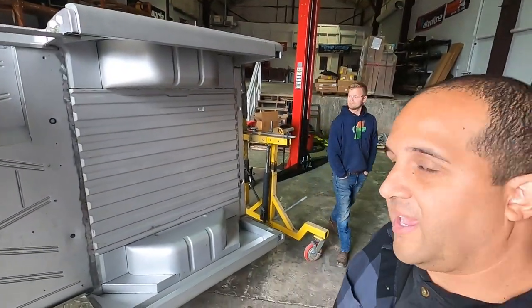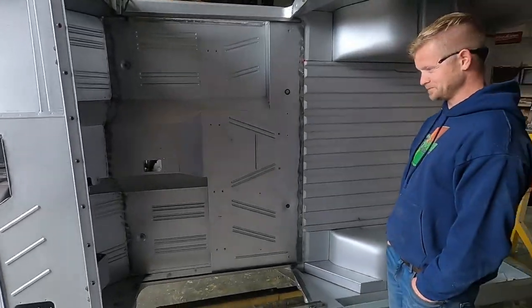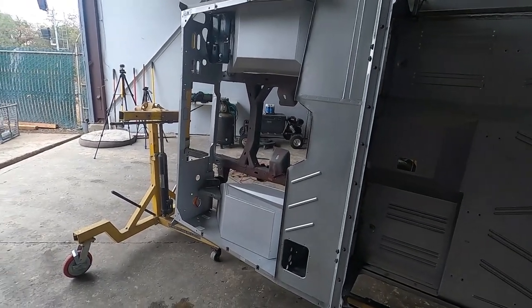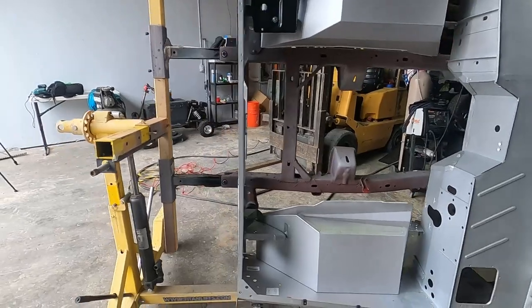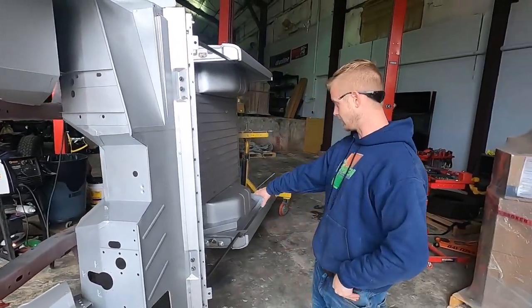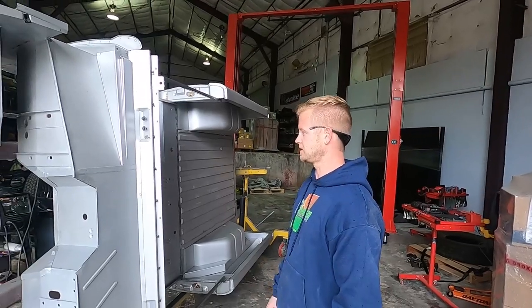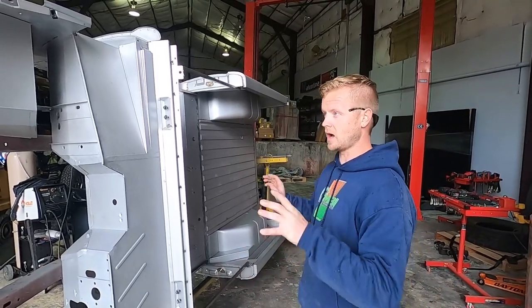Quick update — got this thing on the rotisserie, got it rotated. Chris blew it off with the blower, and then it got rained on — we got rained on, obviously didn't see that coming. Anyways, this is where we're at. We've got some touch-ups to do, a little pinhole welds to touch up, little areas we missed grinding. Just the last once-over type deal — some of the areas we were welding on yesterday, a couple things on the bottom that were hard to see before.